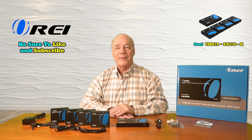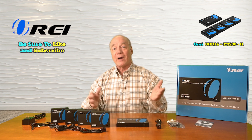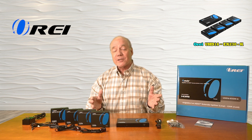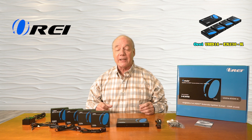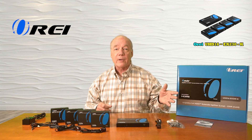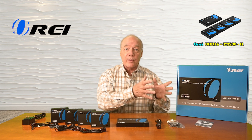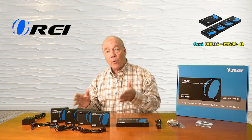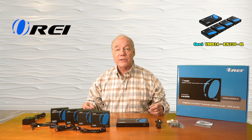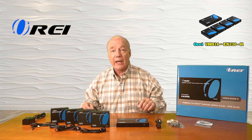Hey there tech fans, Rick here again from the O-Ray team with an overview of the UHD14-EX230-K HDMI splitter and extender kit. This product was engineered to make it incredibly easy for you to share a single HDMI media stream from a device like a DVD player or a game console, or really any product with an HDMI output, with four remote locations up to 230 feet away over a single CAT6 or CAT7 LAN cable to each of those locations.